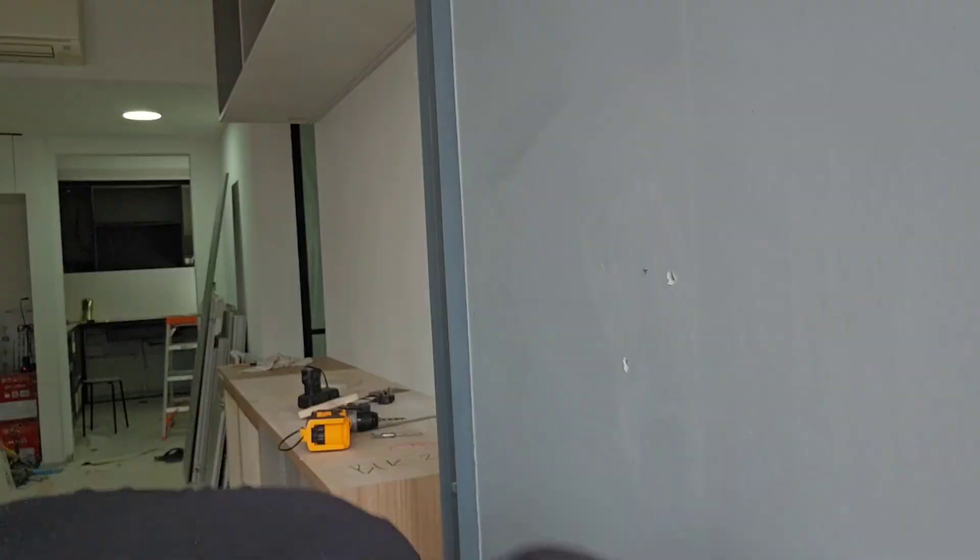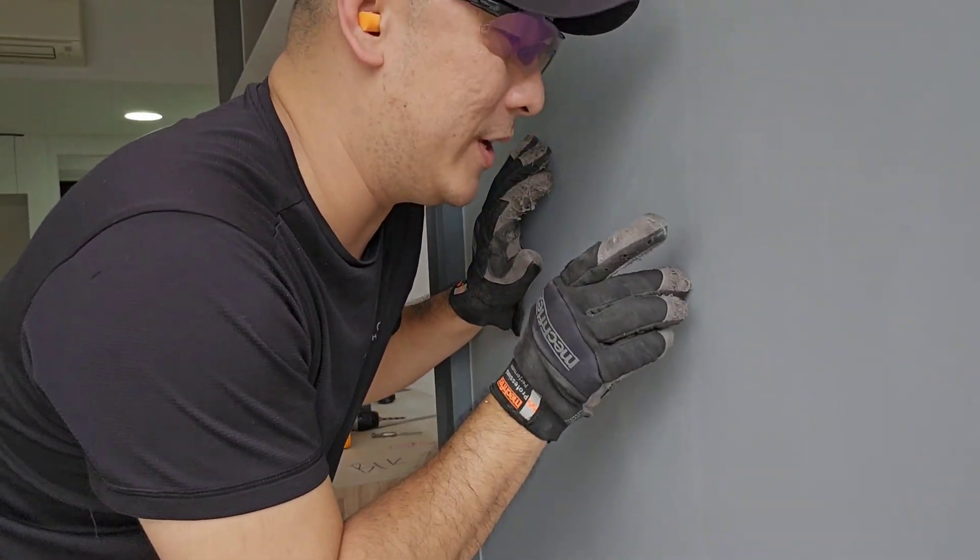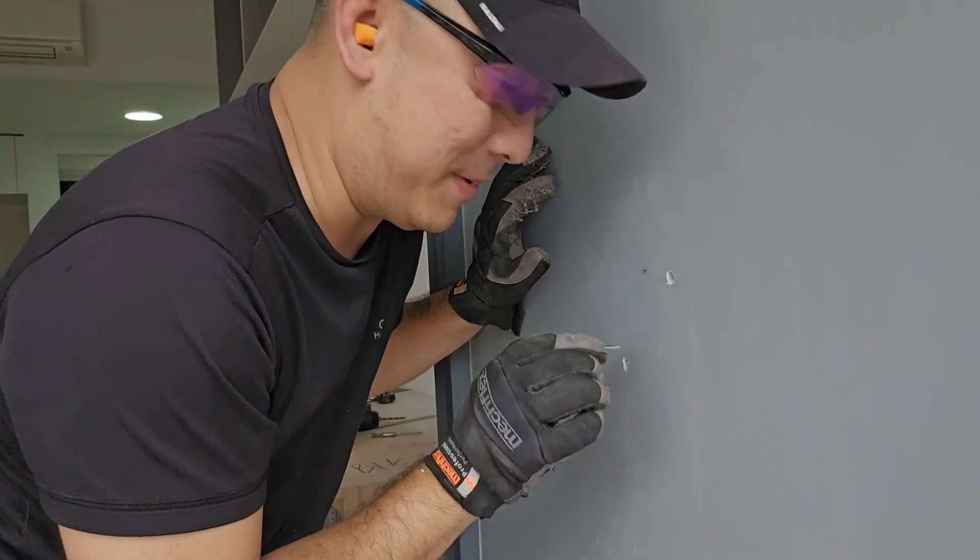There you go, easy peasy. Before you put in your wall plug, always test with your screw to make sure you can go in all the way — you don't want a hole that's not deep enough.